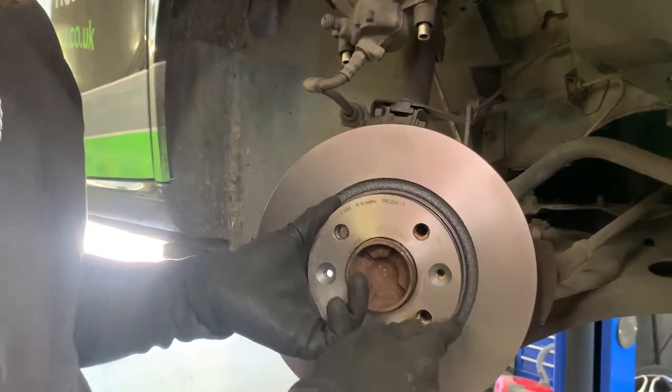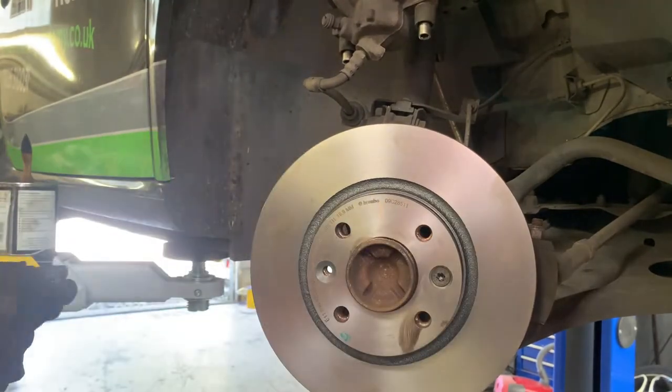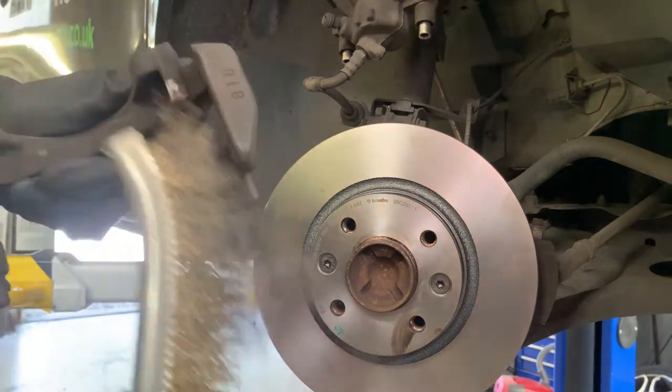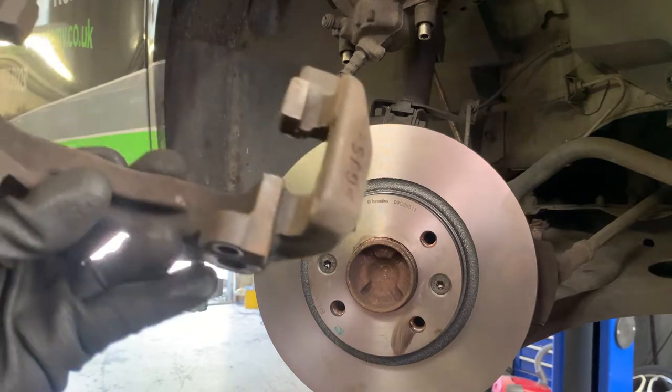It's worth checking the new parts against the old parts to make sure they are the same. Also, clean up the brake pad contact point on the carrier with the wire brush.